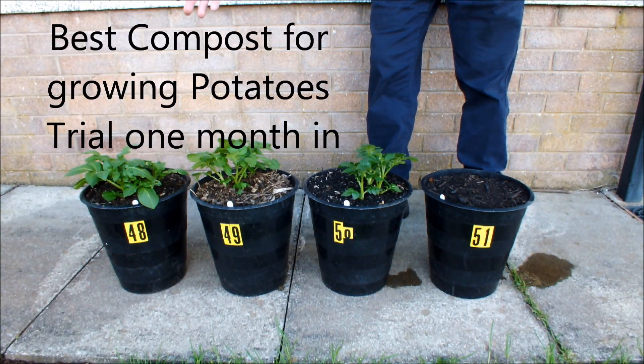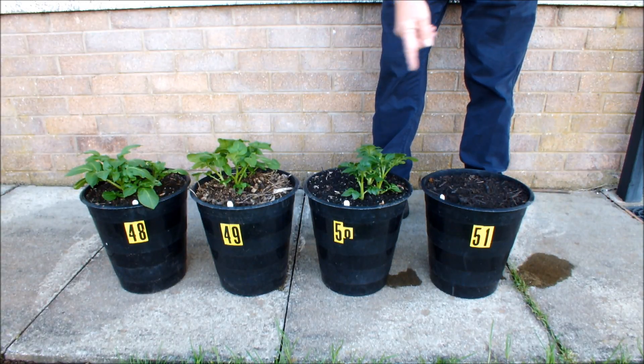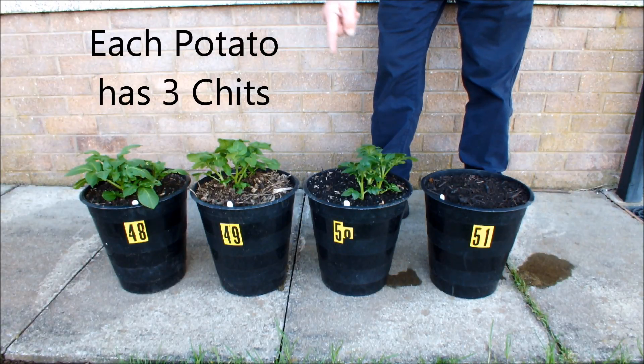Before I tell you the growing medium in each of these pots, let me tell you something about the potatoes in the pots. The potato in each of these pots is a variety called Culture. I removed all the chits from each potato except three, so each potato had three chits on it.